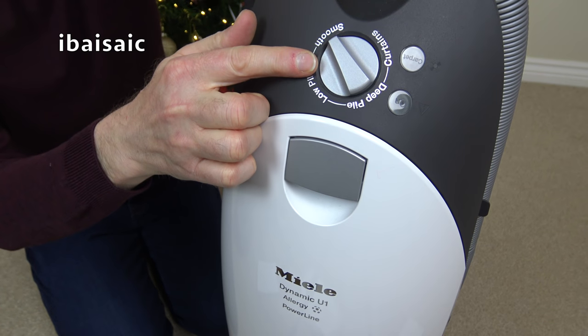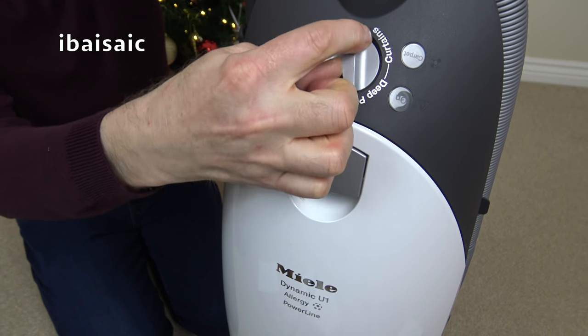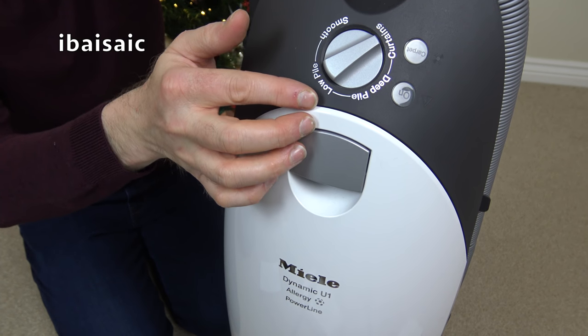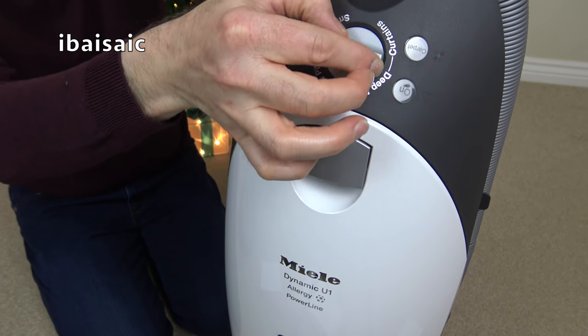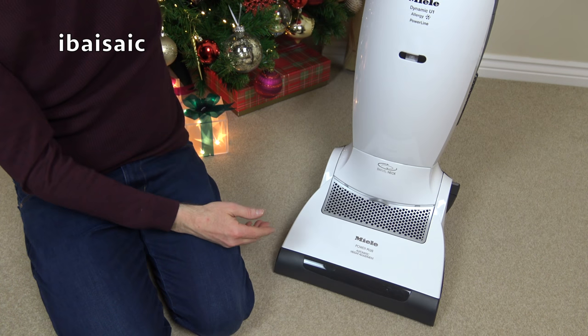My old kitchen floor was like that and it was a nightmare to clean with many cleaners, but because you can turn down the suction on this — put it onto the minimum setting with the brush roll off — you'll probably find it'll be okay for your vinyl floors as well. It'll still pick up as long as you haven't got huge amounts of dirt, but everything that was on my kitchen floor it picked up fantastically.